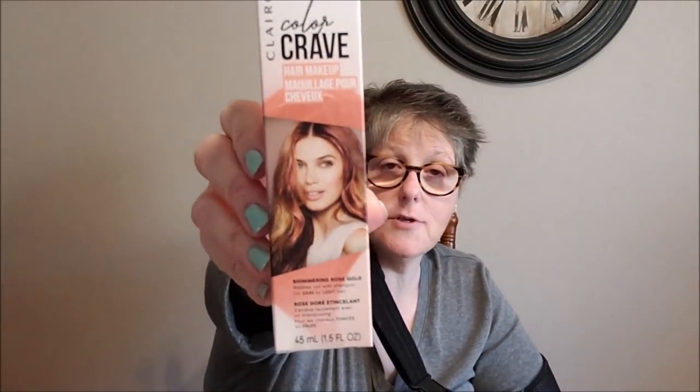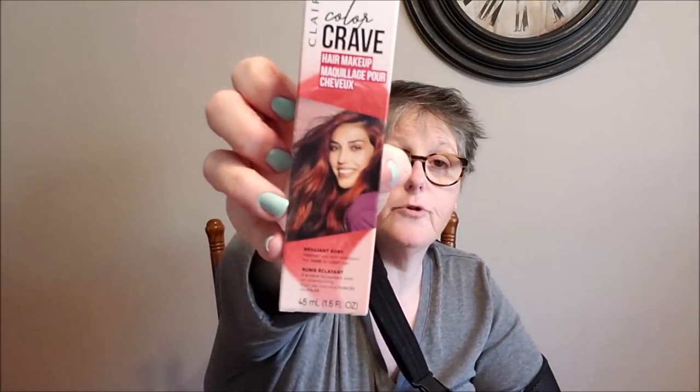So I got Brilliant Amethyst, Shimmering Rose Gold, and Brilliant Ruby. We're going to try these out and see if I like them. I just think it'll be fun to bring some color without permanent, because I have a job and I'm not dyeing my hair — not appropriate in my work environment. But it'll be fun on the weekends, just to lighten up the edges or maybe hide my crazy.